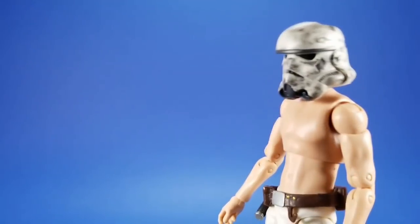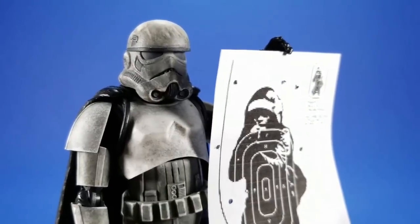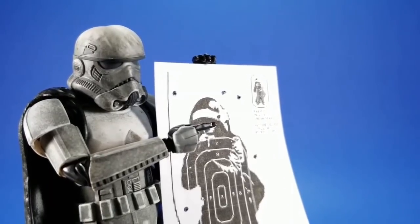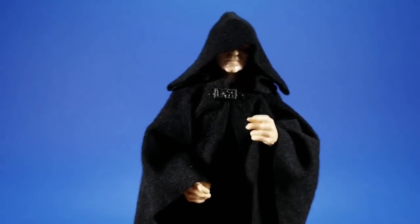Sewer troopers. How you shooting today, Thorn? Top of my class all morning. How about that little fella? Oh, that little guy? I wouldn't worry about that little guy. Good enough for me. You're my man now. Sewer troopers. Eva shenanigans.